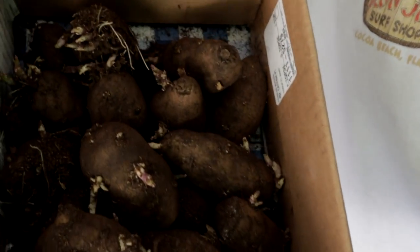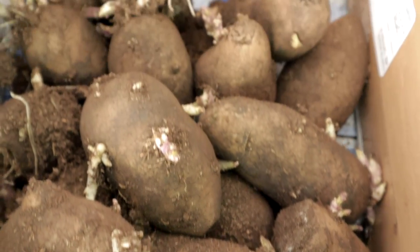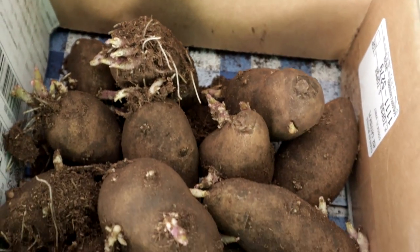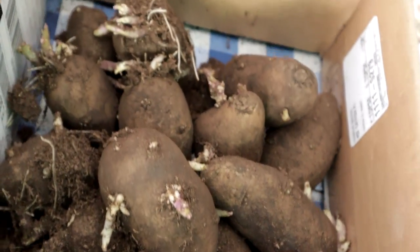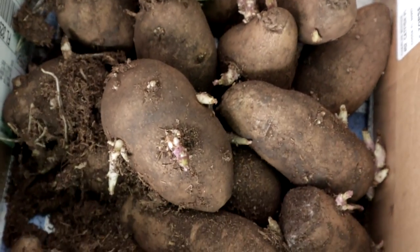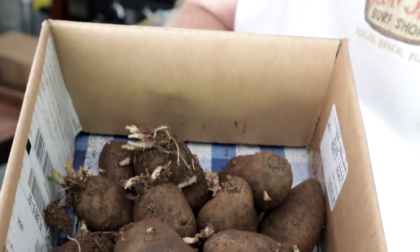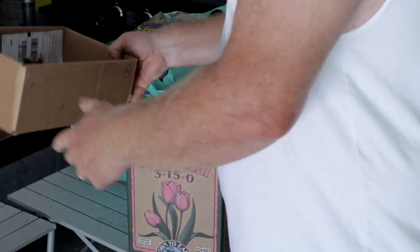The first thing we're planting is my potatoes, and as you can see they're ready to go. I did order these potatoes from a company. I followed the directions — they said put them in a box with light, room temperature 70 degrees or above and they'd sprout. And look at them, they all sprouted!